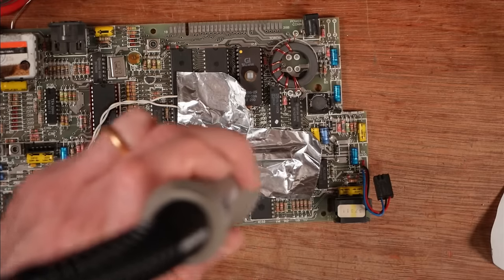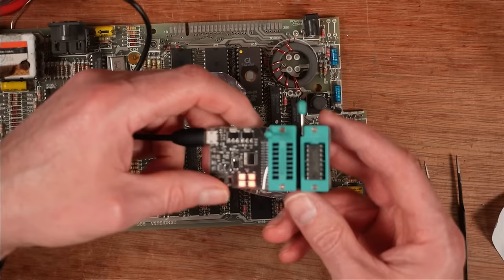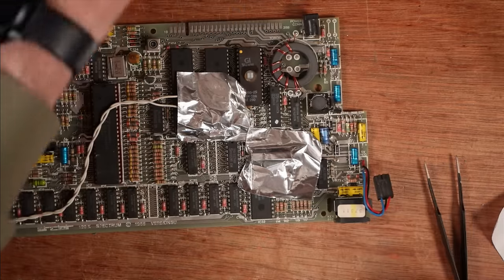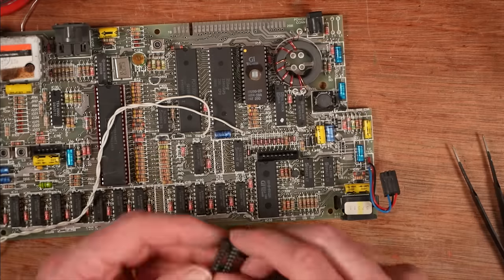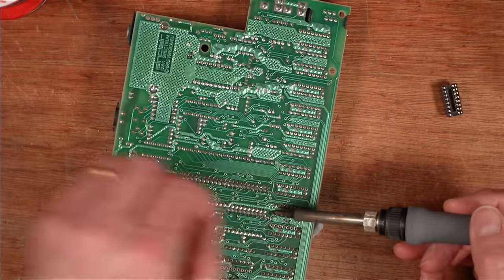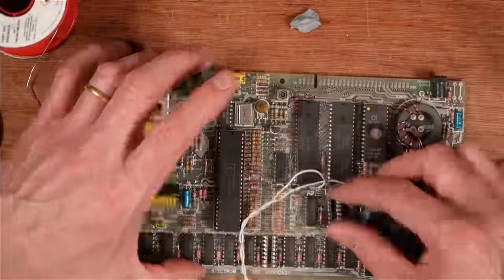Right, 330 degrees, 50 airspeed. Let's see what difference this makes — this one is faulty as well. Right, sockets in, new chips, and then let's see whether that's all there is — it could be more chips.